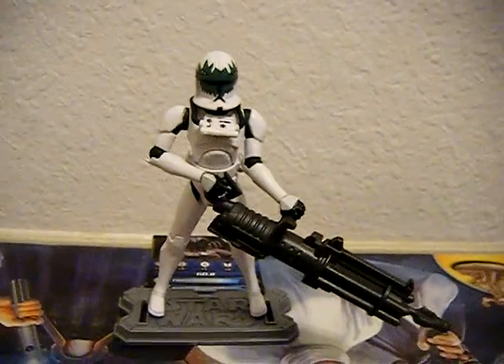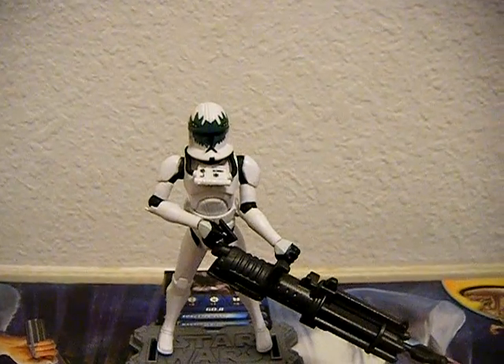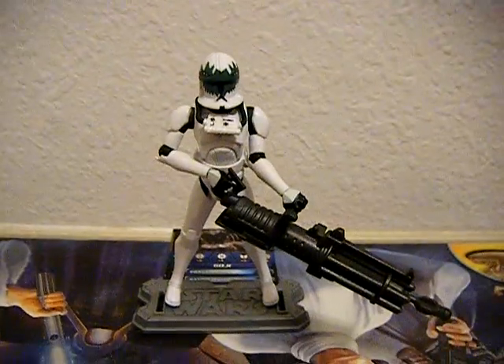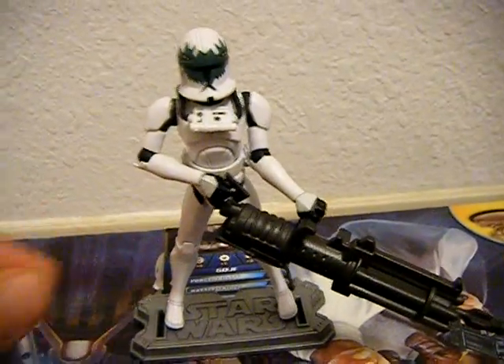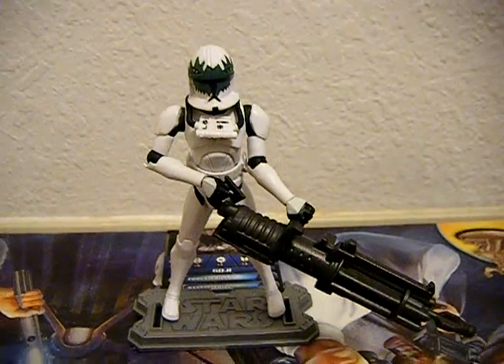Today we're going to be taking a look at Clone Pilot Goji. He is a very nice figure, and definitely recommend you guys pick him up. In this video I'm going to be going through all the pros that I really like about him, and some of the cons, as well as a unique comparison of one of the things he has.